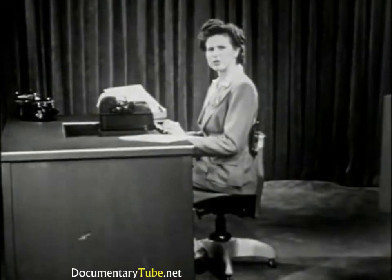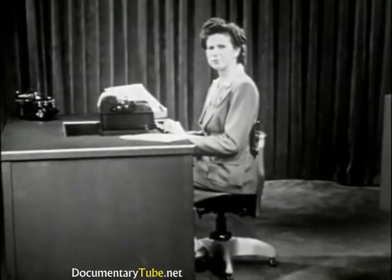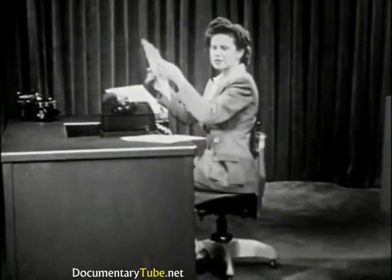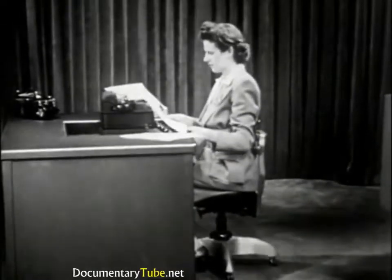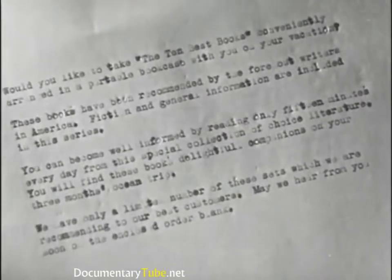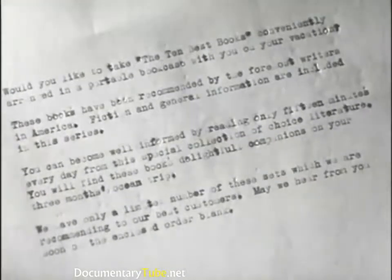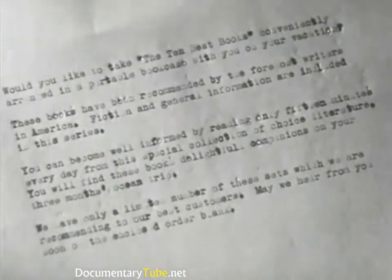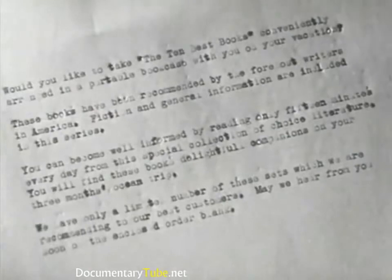Learn to gauge your touch or stroking so as to produce copy of an even blackness. This is a mark of a good typist. Look at your typed sheet — your copy should not look uneven like this, and neither should your periods and other punctuation marks cut through the paper.